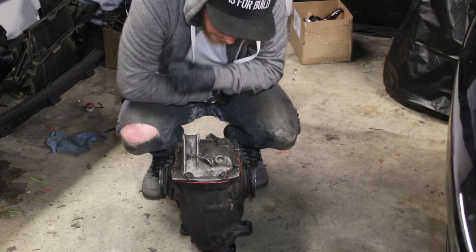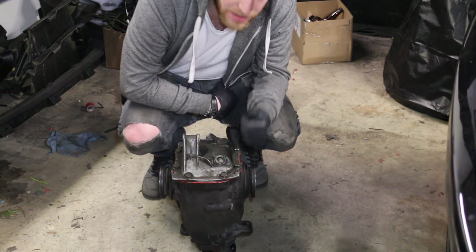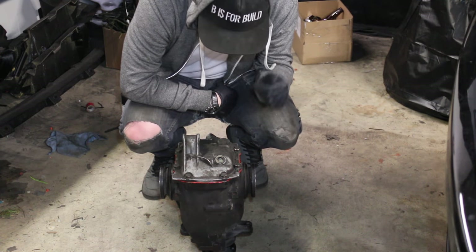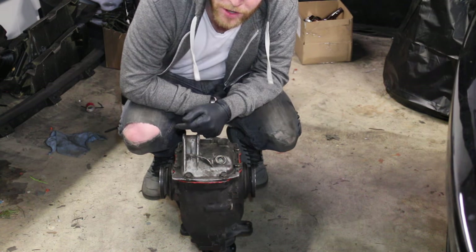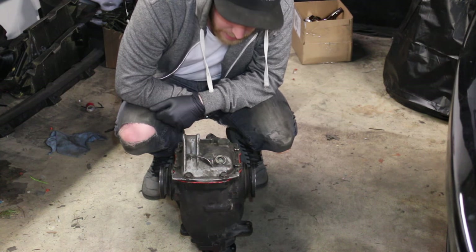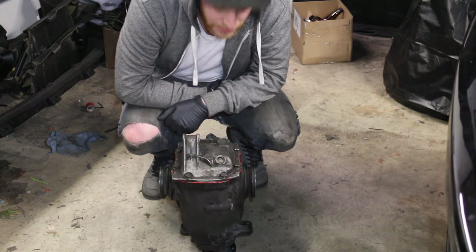First things first, I've got to go ahead and torque these bolts on the back of the diff down and reinstall our diff. It's going to be a messy job and it's not a lot of fun, but it is definitely high up on the priority list. So this is the first thing I'm going to be tackling tonight, and hopefully I can just get that out of the way so we can move on to some fun stuff.